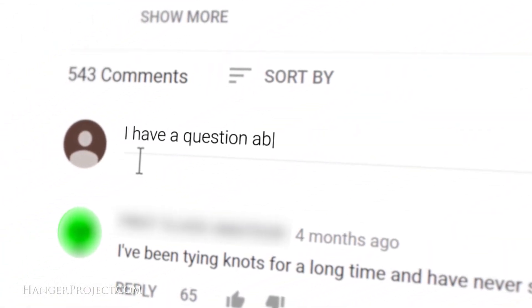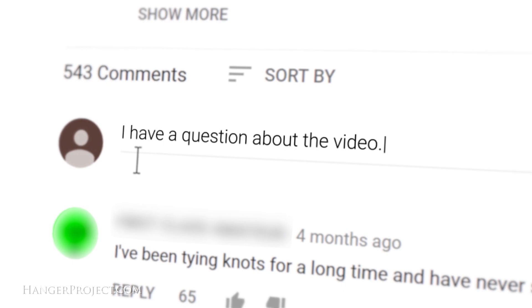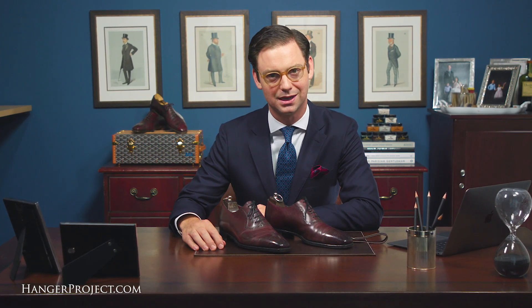Plenty more information and videos are forthcoming. If you have any questions in the meantime, please don't hesitate to ask them in the comments section below or email customer service. I'm Kirby Allison and we love helping the well-dressed take care of their wardrobes.